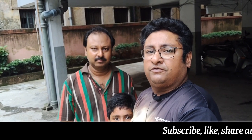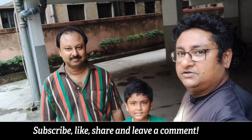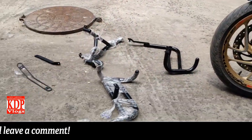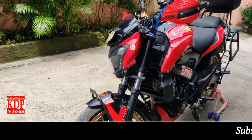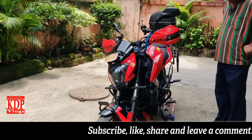Hello guys, welcome back to my channel KDP Vlog. Today we will be installing the crash guard in my Dominar 400. This is my friend Bapat Tegor — he will be helping me out. And this is my son Rick Kit 2, he will also be helping me with shooting. So let's start.